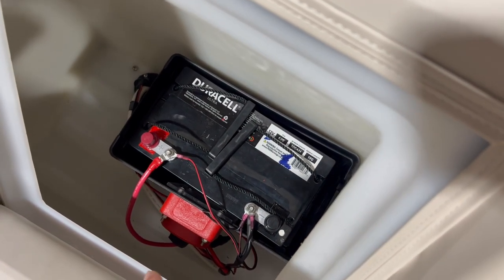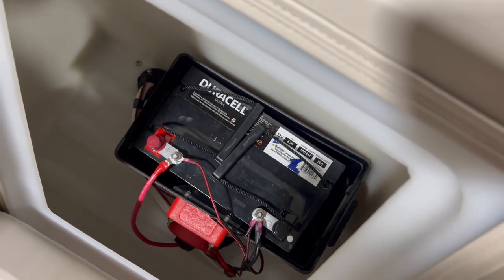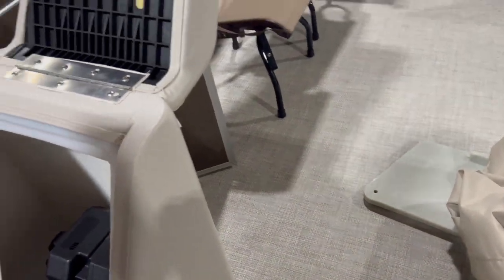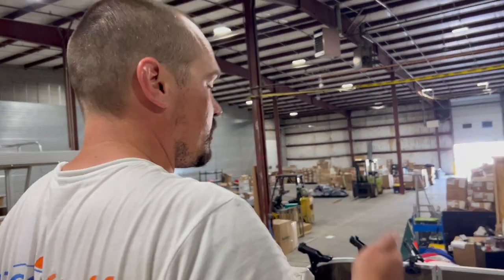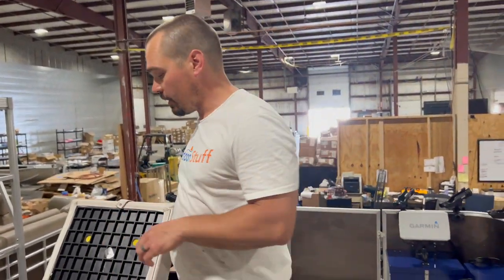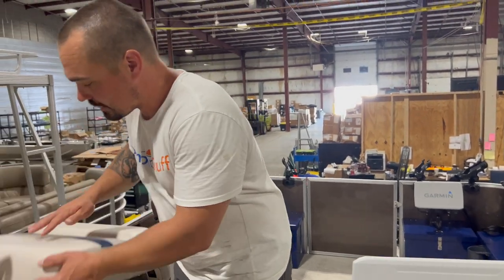That on/off switch is critical, because that LiveScope system is going to continue drawing power regardless. Even if you unhook your transducer, from everything I've researched, you're still going to be drawing power and you're going to kill that battery. So that is turned off when not in use.